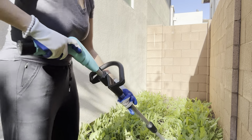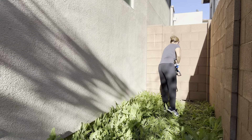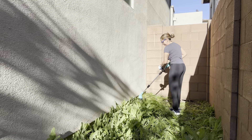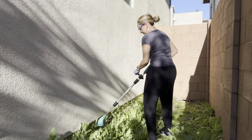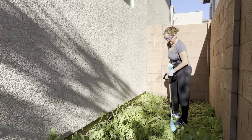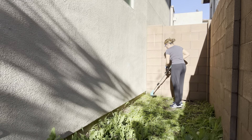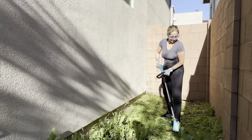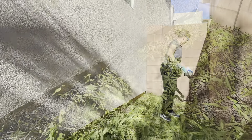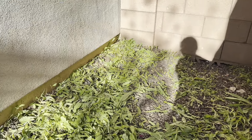So I'm going to go ahead and let's get to work. After, you can see that everything is pretty much leveled to the ground. I will just simply go up and pick those up and we'll be good to go. What a difference.